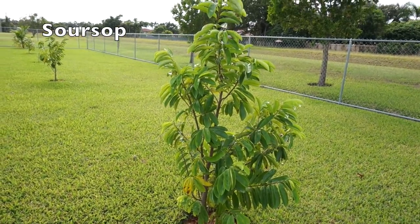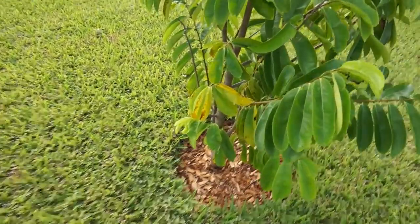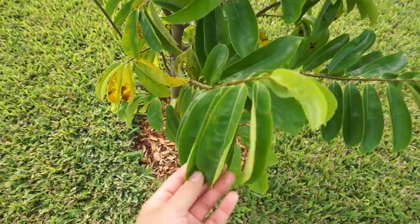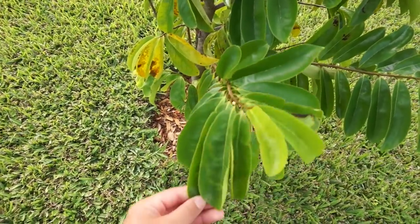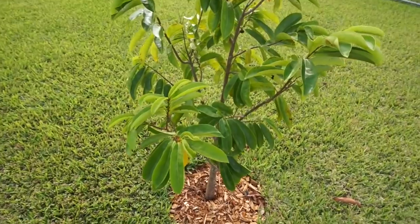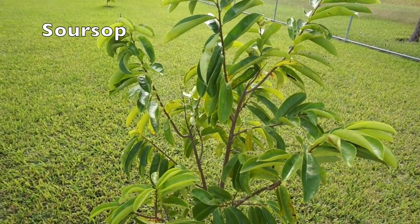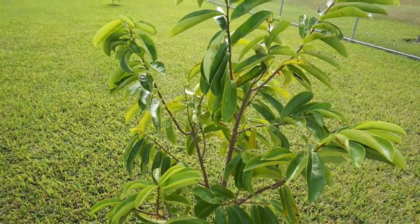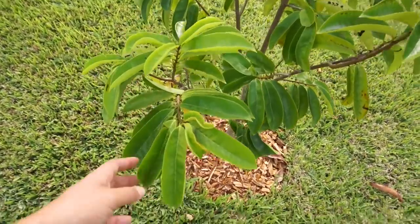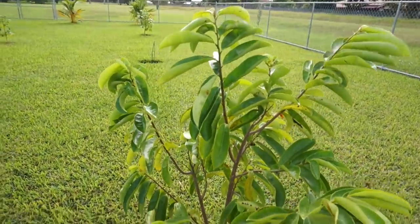We have two soursop trees planted back here — planted when they were very small about a year ago and they haven't flowered yet. Grown from seed, they'll probably take maybe two more years. They did get a little bit of cold damage last winter because we had a really cold couple of nights that went down into the 30s. I protected them with a blanket and a bucket of water to try to regulate the temperature, but they did lose their leaves — though they came back and are fine.